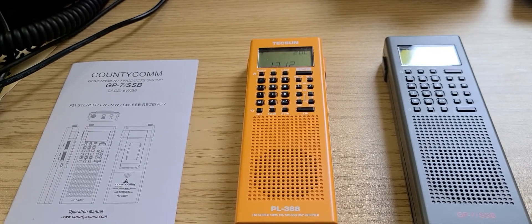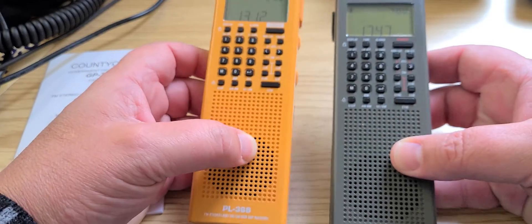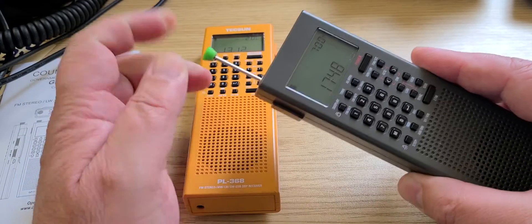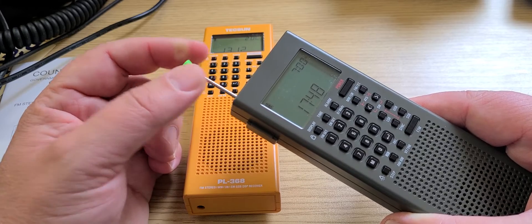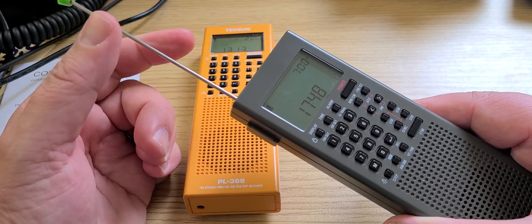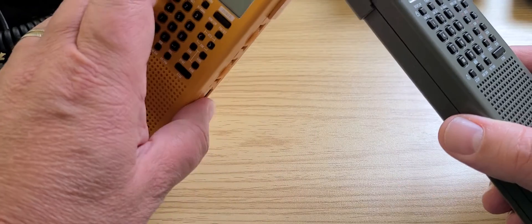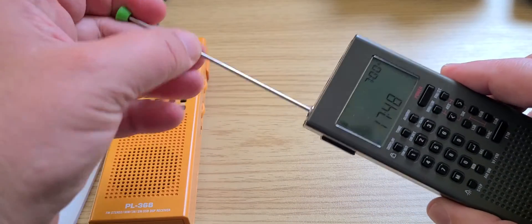Welcome to this shortwave radio channel. These are two similar receivers: the CountyCom GP7SSB, which is also a Tecsun PL368. Nick at CountyCom confirmed that the antenna on the CountyCom is sturdier because it's made of stainless steel, making it more rigid. One negative of Tecsun radios is how thin and fragile the top of the antenna is — as seen on the PL990X. The CountyCom has a modified, much sturdier antenna that feels like better quality.